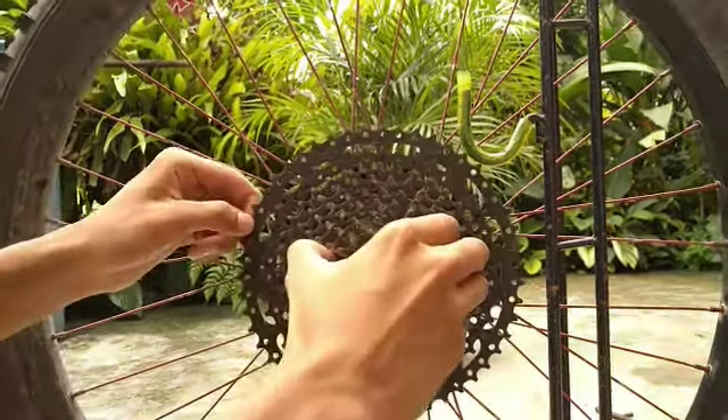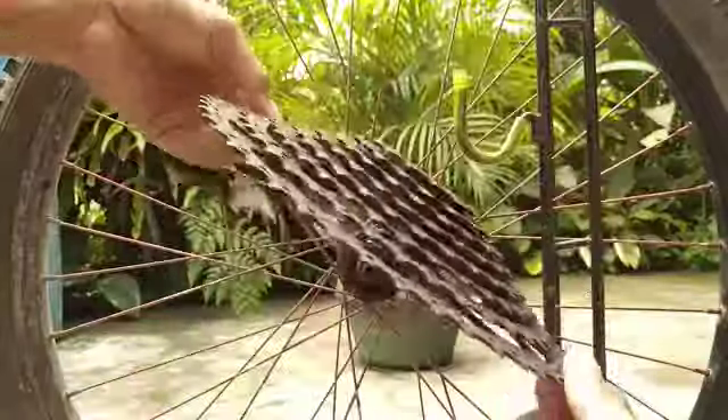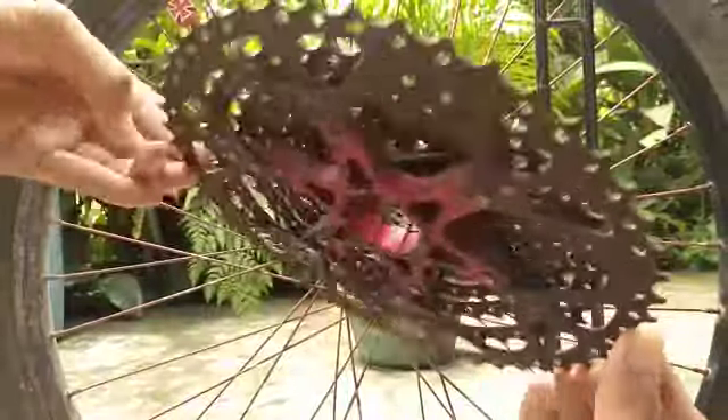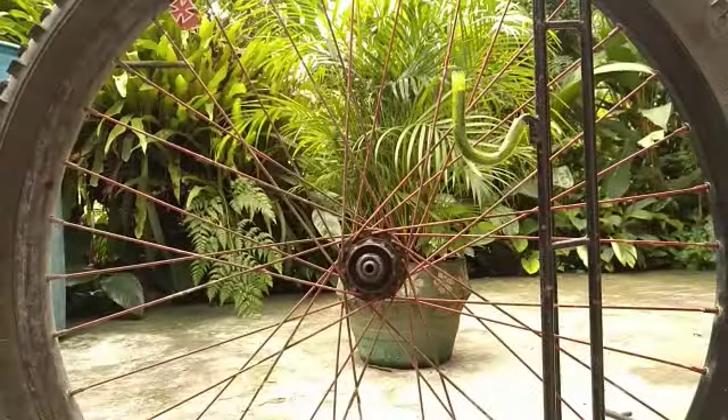You can get your whole cogs out. By the way, after that you can see your filthy dirty cogs and filthy spider. Yeah, that's all.